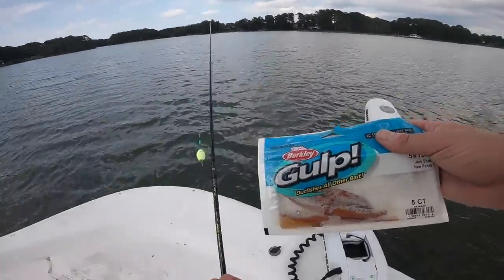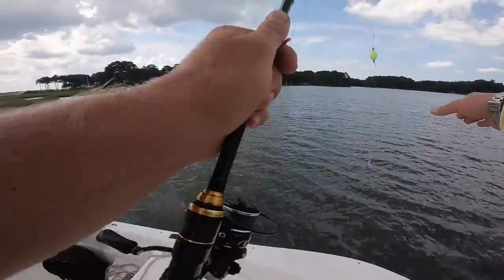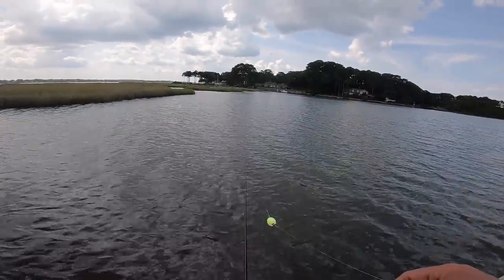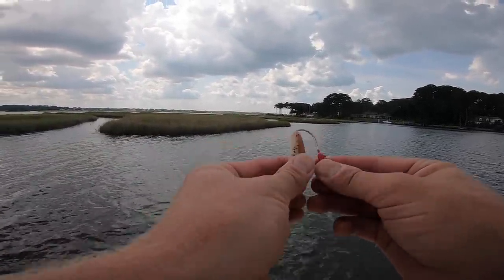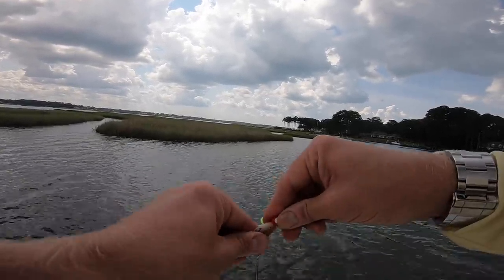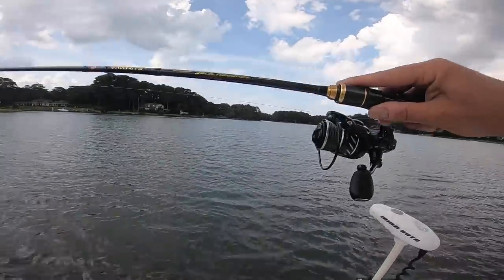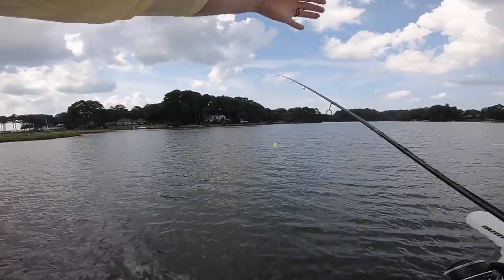We're using Berkeley Gulp jerk shads and shrimp, but honestly if you find redfish on these flats you could probably throw a number of different things. Christy and I really like popping corks, especially on these really shallow flats, because it keeps your bait suspended above the oyster beds and grass. We're only fishing in about two feet of water. That is the rig right here — just a normal bass rod. I'm using the trolling motor; if I had a power pole that would be awesome.